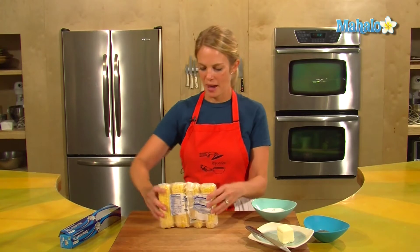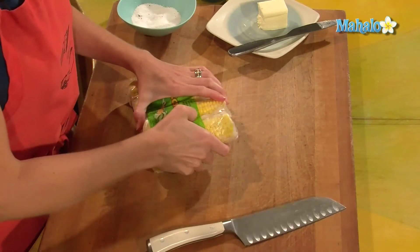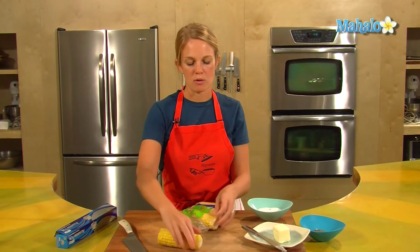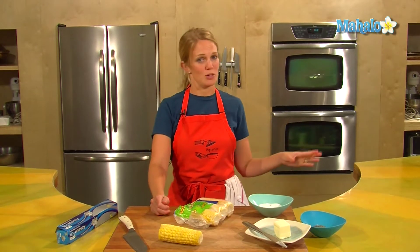So if you have a hankering for corn on the cob and it is not the season, frozen corn on the cob can do the trick. I've got a pack here of four. There are multiple ways to cook corn on the cob — you can do it in the microwave, in the oven, or in a pot of boiling water. I've chosen the oven because I feel that's the best way to do it.